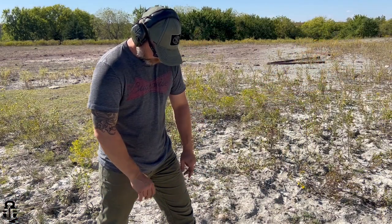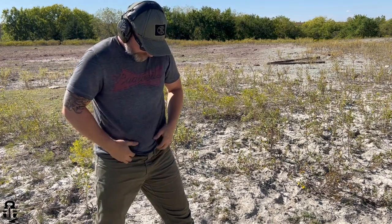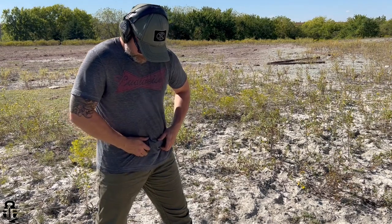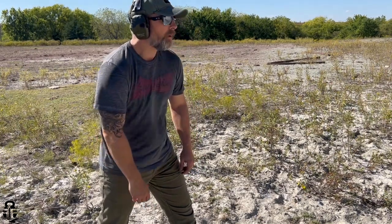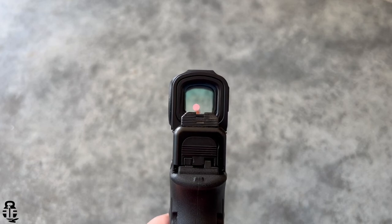However, it's an Aimpoint — you should expect great customer service, quality components, and it should run for a lifetime with no problems over the next 5, 10, or 15 years. The next issue is that because it is so much larger than most other red dots on the market, it's a little more difficult to conceal. I've concealed carried this a couple of days a week to test it out along with a new holster, and there's obviously a lot more surface area to conceal compared to an RMR or a Holosun 507.